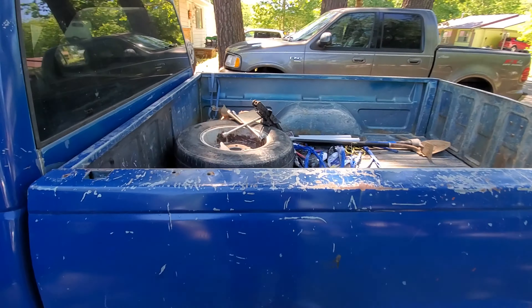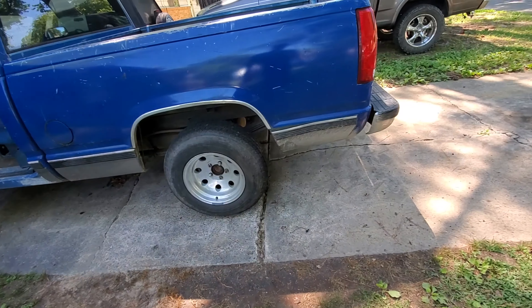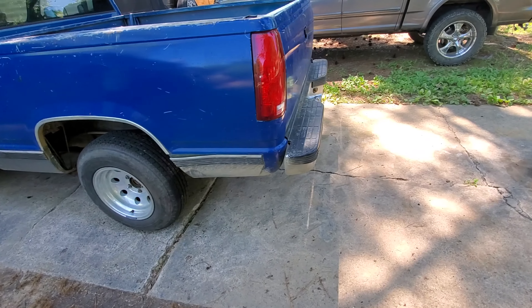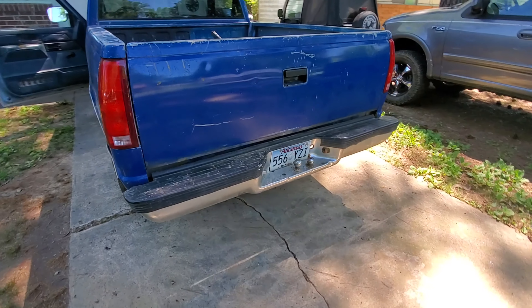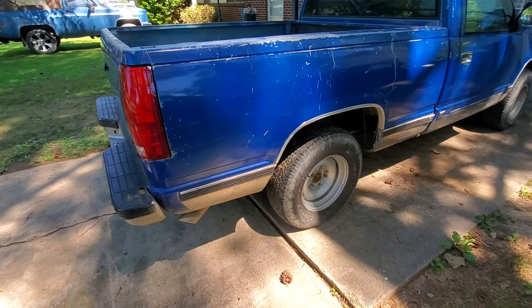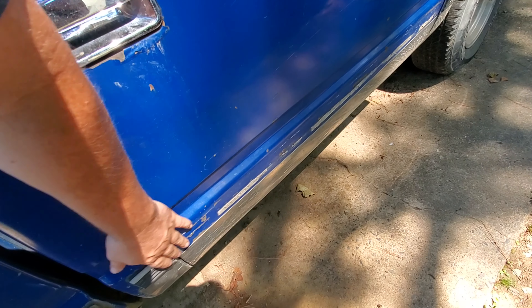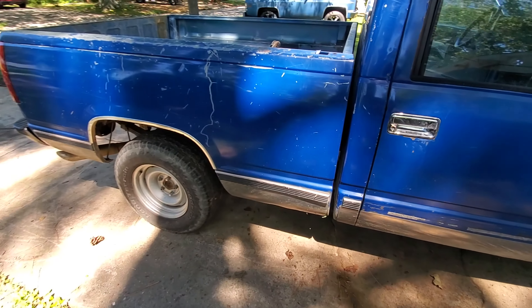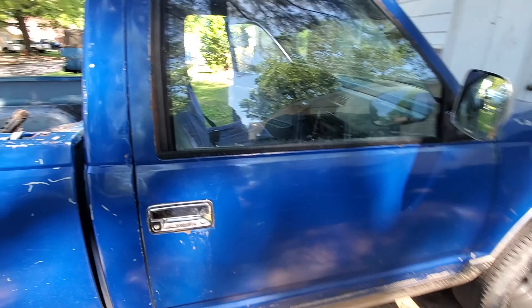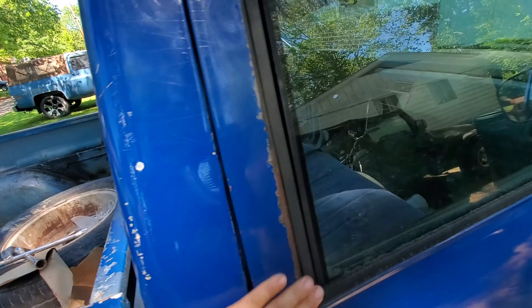The dash is in good shape, inside isn't terrible. Walking around — the bed is pretty straight, a little dirty. Got the spare tire on it right now so that tire in the back is actually extra. On both doors this trim is off, so I'm going to try to buy another piece of trim or just take all this trim off and let the chrome be down there.